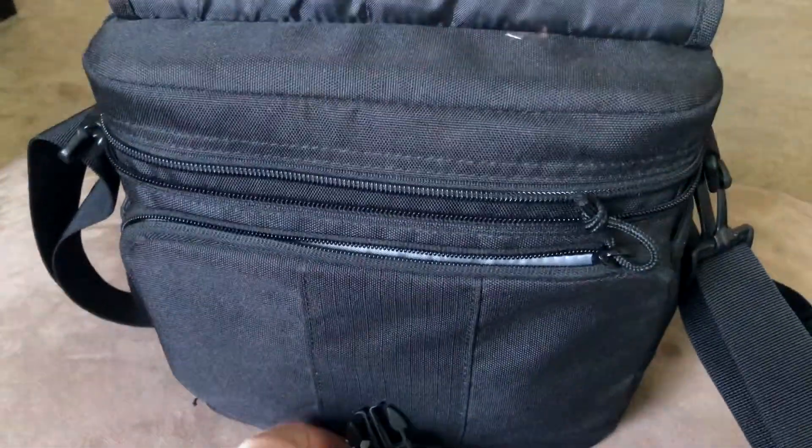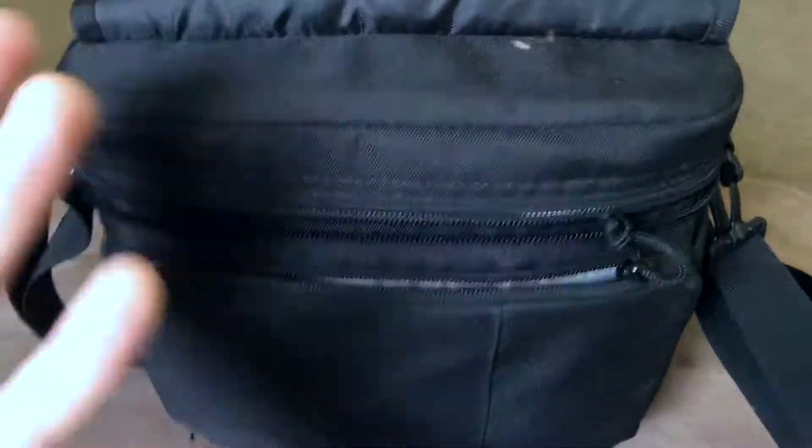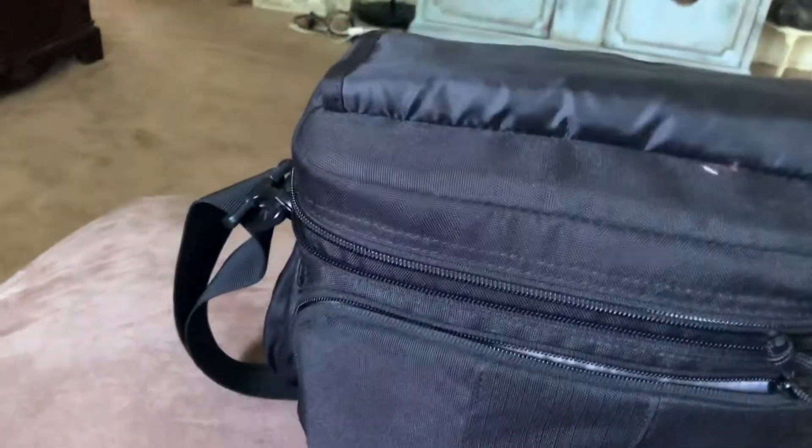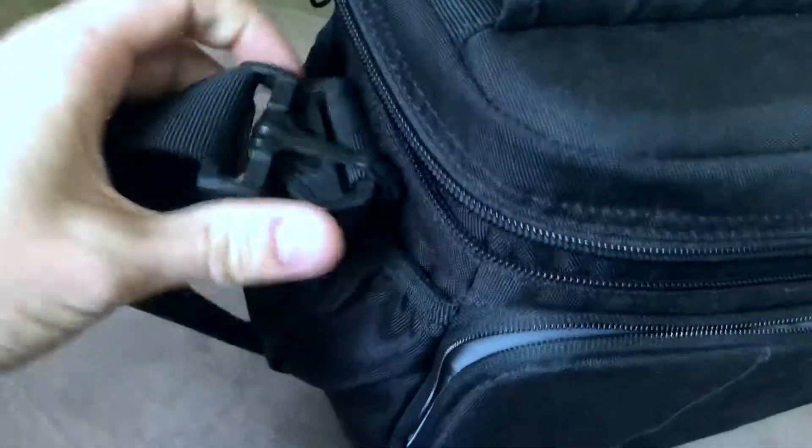That's cool because you essentially have two layers of protection. With gear like a camera and lenses, that's something you really want to be careful with, so it's nice that they've added multiple layers before you can actually access anything in the bag.